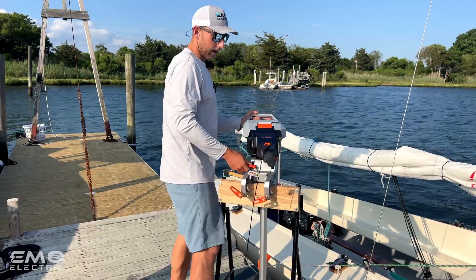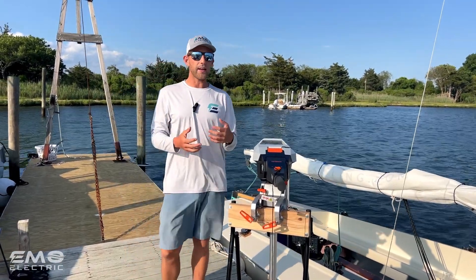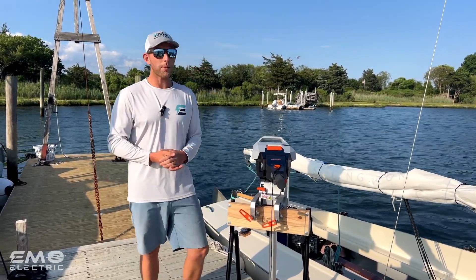So let's put her on board. We're going to try this out on our 19-foot Flying Scot. We're really curious to see how this compares in terms of speed and range to the three horsepower motors we're used to. Let's hop on board and give it a try.